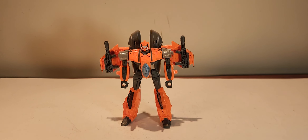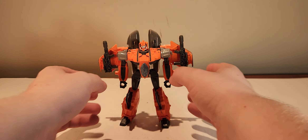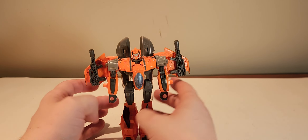Hello everybody and welcome back. Today we are taking a look at the Transformers Thrilling 30s G-Axis. And as you can see, he is pretty damn awesome.